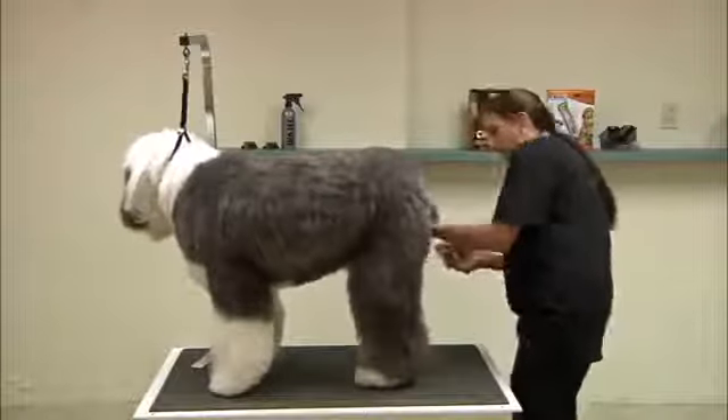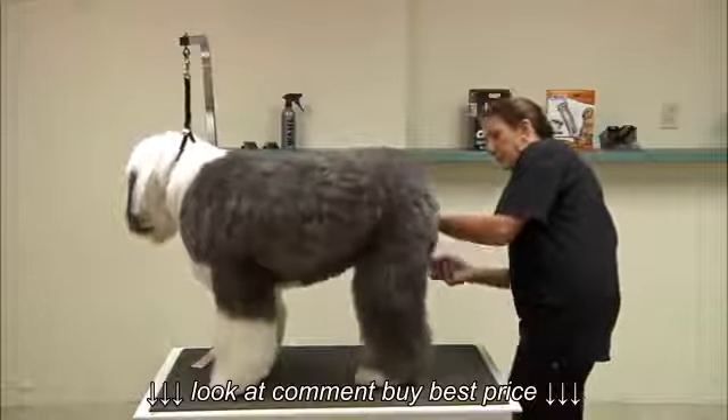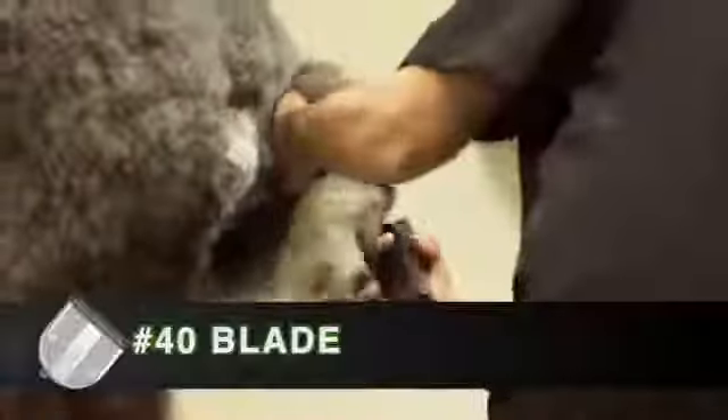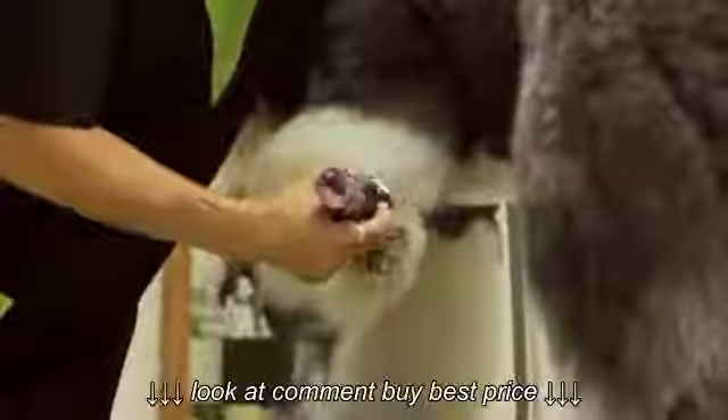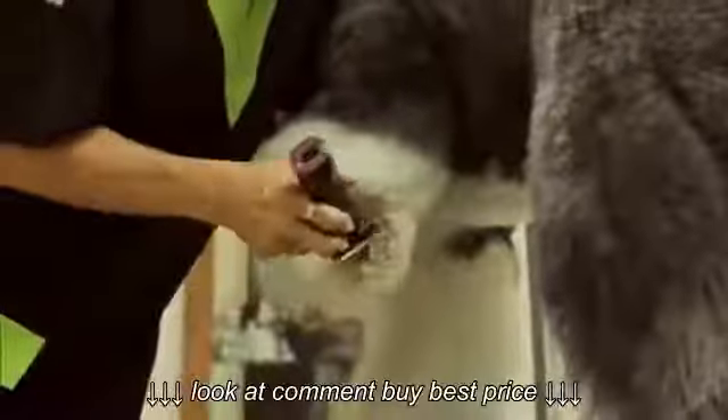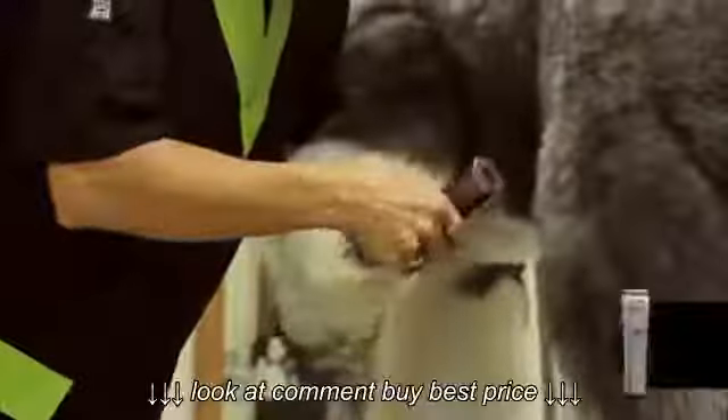I'm going to do her feet — she tends to have very thick fur under here, so I'm going to use the 40 blade and just scoop the hair out from between the pads of her feet. Going to the front, always making sure the dog is in a comfortable position. You can see how easily this clipper works to scoop out that long hair, and because the blade is not getting hot and there isn't a lot of vibration, she's not fighting it at all.